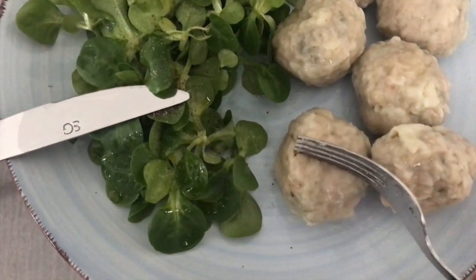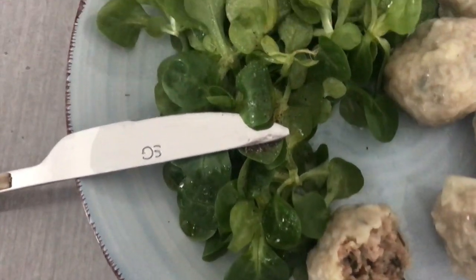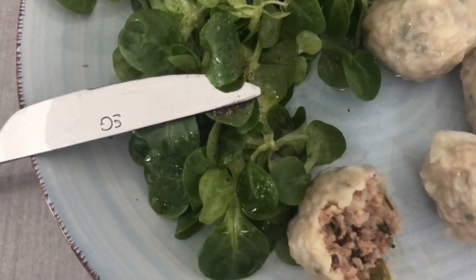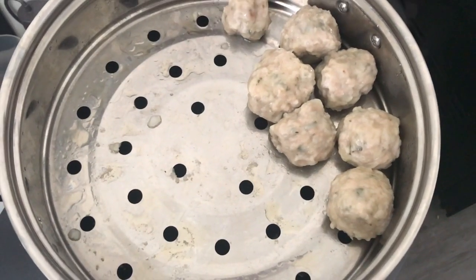Here are my bouchons porc-crevettes sans pâte — sans pâte wonton, as we say. They're super good! You can eat them with a salad or with bread, it's super good. Bon appétit — as you can see, they are a big hit with me!